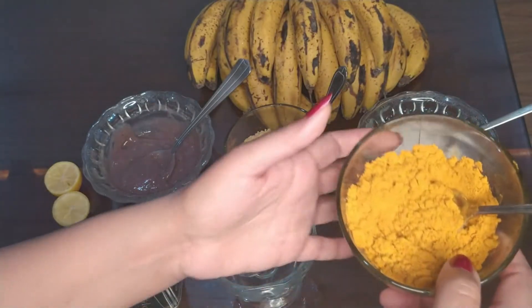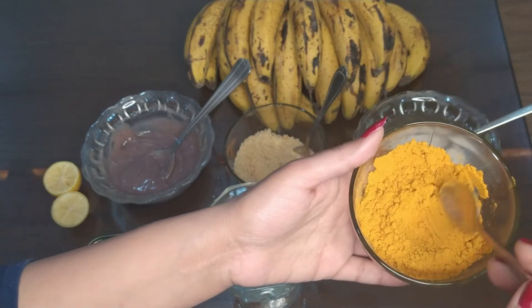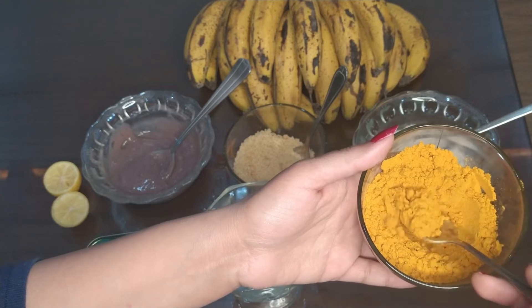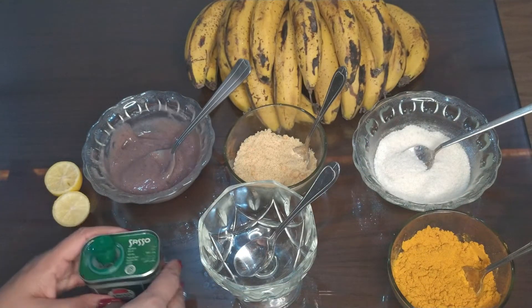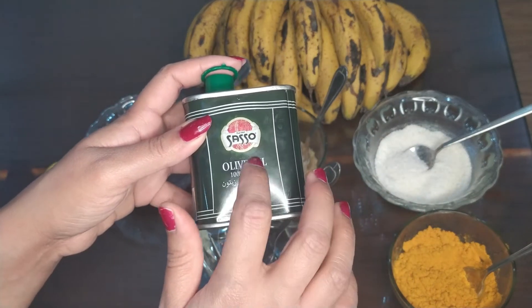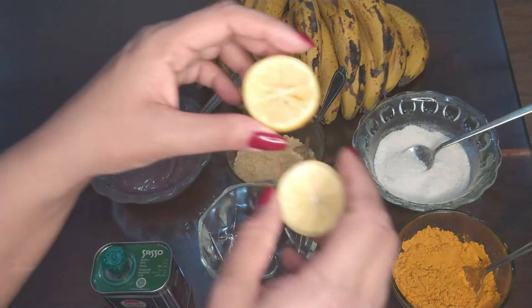Our fourth ingredient is turmeric powder. We need haldi for this paste pack — and as you know, the benefits of turmeric powder are great. Fifth ingredient is olive oil. We need olive oil for this special scrub.